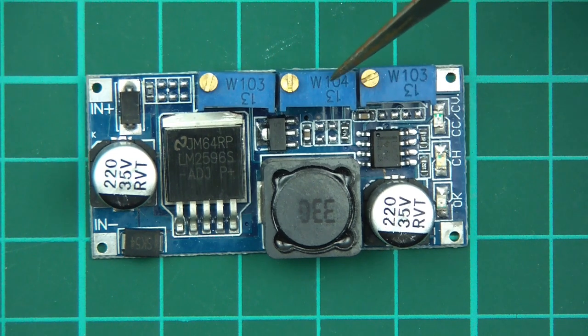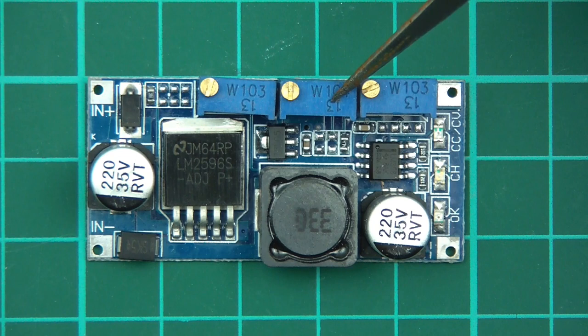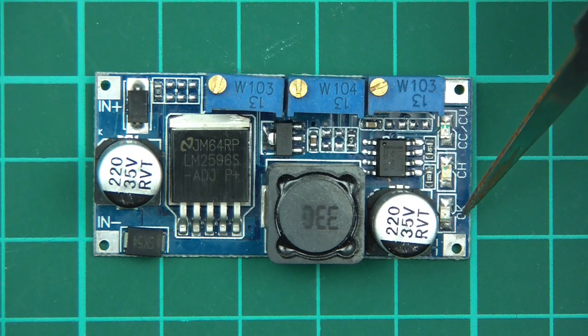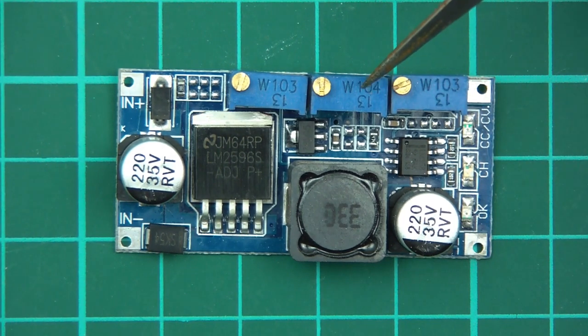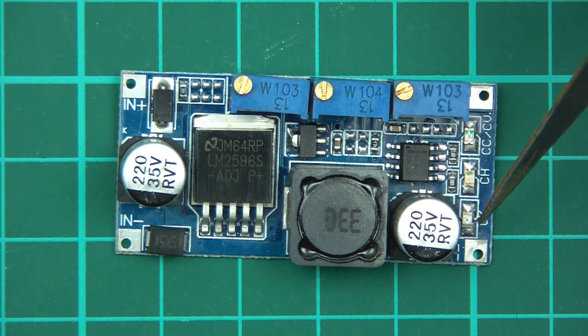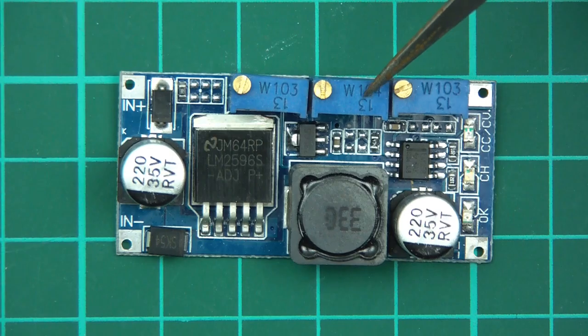The third potentiometer is a bit of a funny one. What it does is, when the current drawn falls lower than a certain level specified by this potentiometer, it turns the OK LED on. In the case of lithium cells, maybe you'd want to charge at 1 amp, and when it draws less than 50 milliamps you know it's done - so you'd set that to 50 milliamps. As soon as the LED comes on, you know the charging is done. The problem is I don't actually know exactly how you set it.